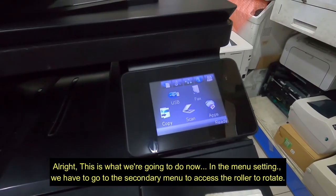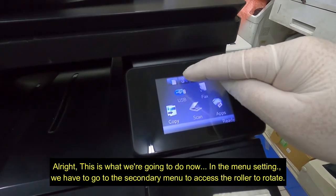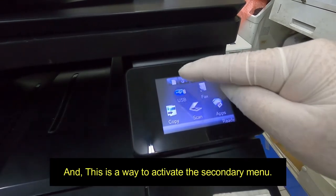Alright, this is what we're going to do now. In the menu setting, we have to go to the secondary menu to access the roller to rotate. This is a way to activate the secondary menu.